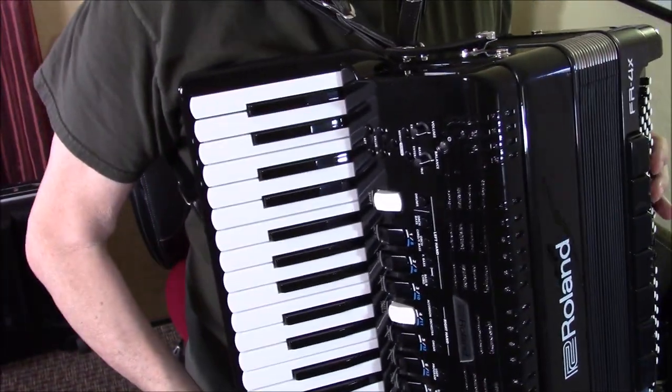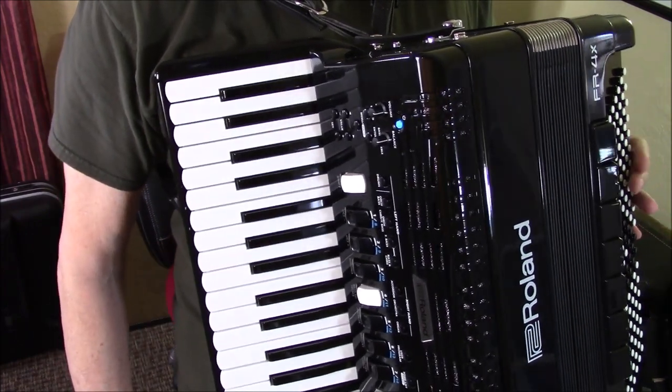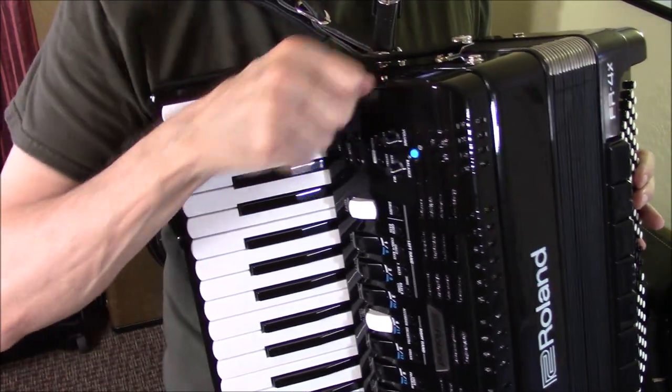The tune today was the Darktown Strutter's Ball. First, of course, we have to turn the accordion on — should have done that already, wasting time here.